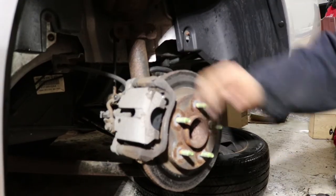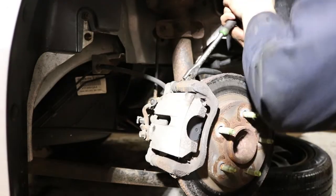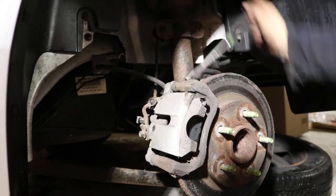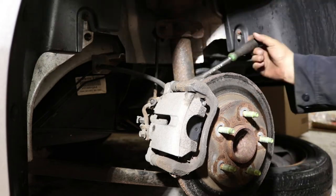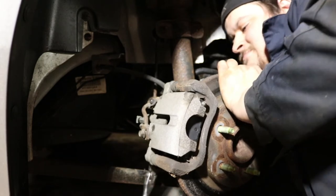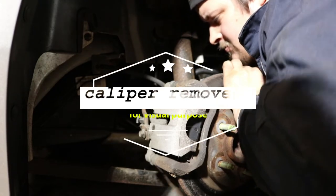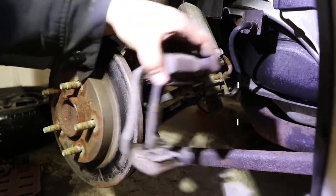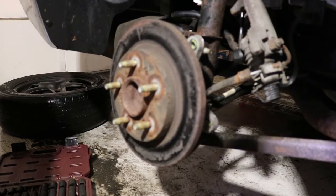We're going to loosen up the caliper bracket — it's a couple of 13mm bolts on the bracket. Slide the caliper bracket off. There's also a T30 rotor screw to remove.